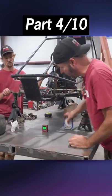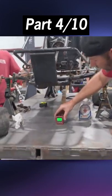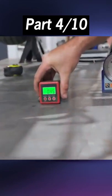Our table is not going to be accurate because the floor is not level. So we've got 0.36 on this. Let's figure out which way.